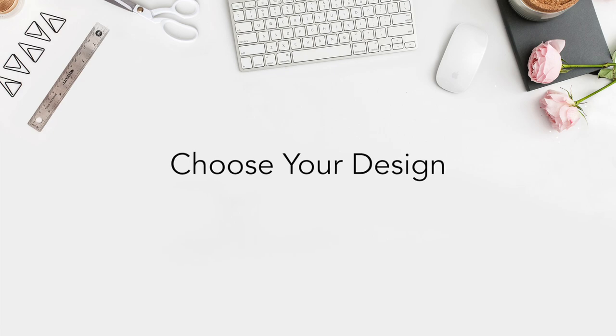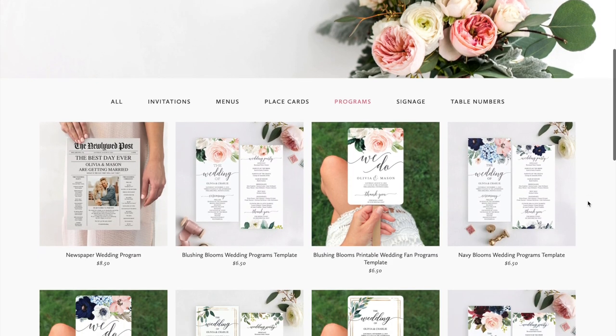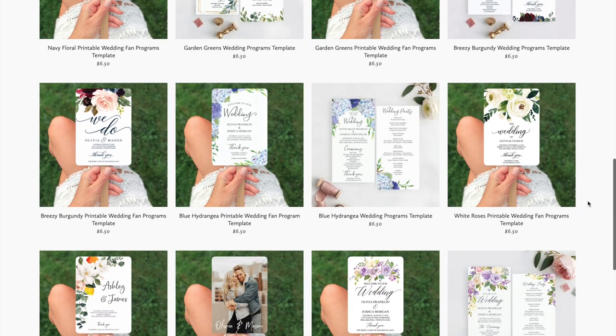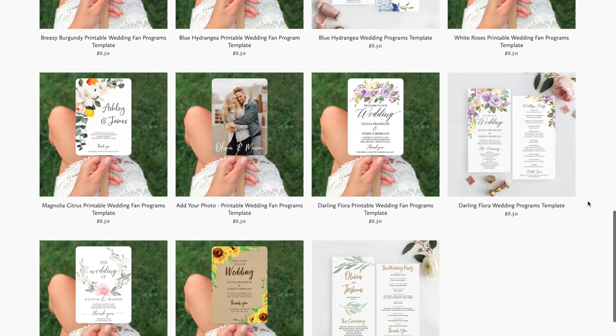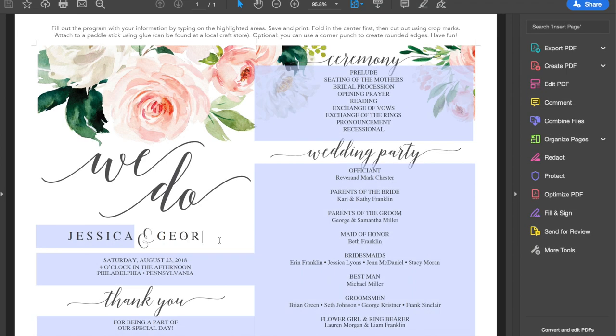Step two is choosing your design. At creativeuniondesign.com we have so many lovely designs for you to choose from. All of our designs have matching items so that your event will coordinate perfectly. After you have purchased the design that works for you, you can open your file in Adobe Reader and easily edit the program with your information. Editing and printing instructions are included on the PDF for easy referencing.